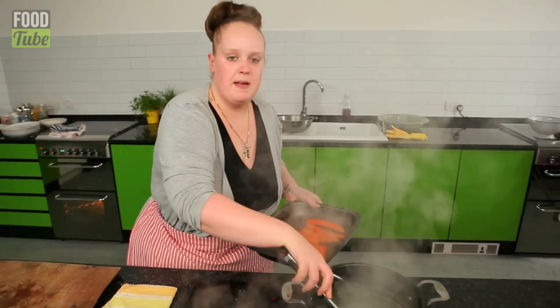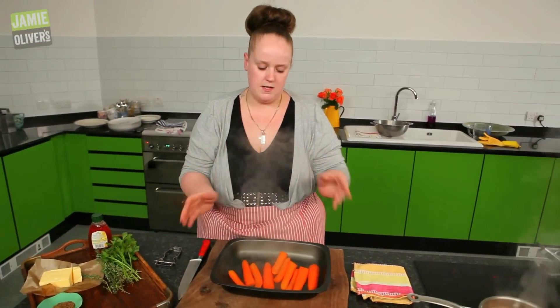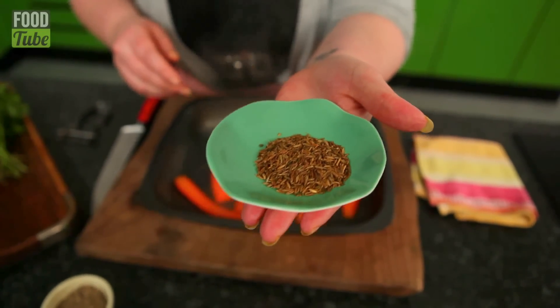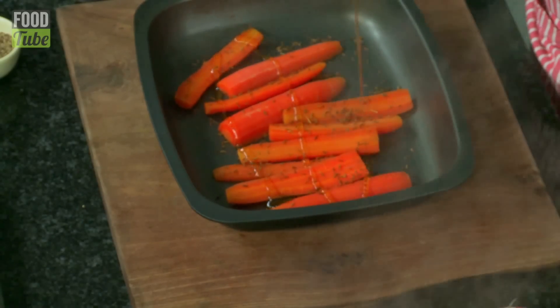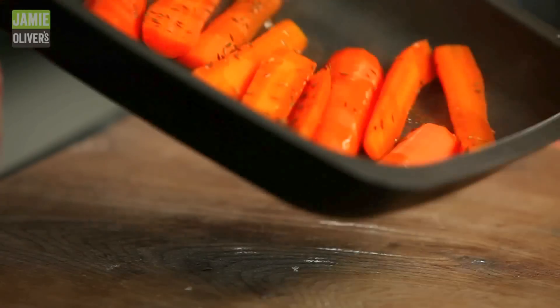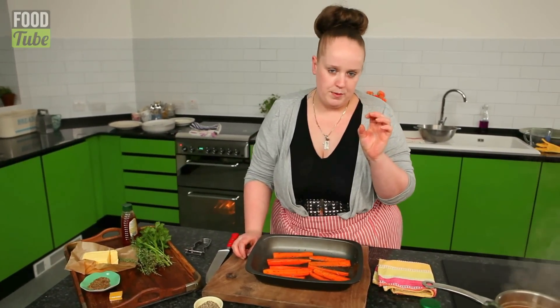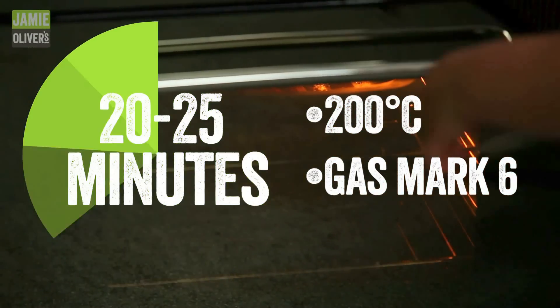We're going to put some things on them — it's going to make them magical. Your kids are going to ask for these carrots over and over again. Your other half, they're going to ask for these carrots. They'll be dreaming about these carrots because they are spectacular. We've got some cumin seeds, just a pinch of honey — one squirt, two squirts, three squirts, about that much. Toss the carrots. We're going to whack these in the oven with the chicken until they're nice and golden around the edges, a little bit crispy, a little bit sticky. Lovely. They should take about 20 to 25 minutes.